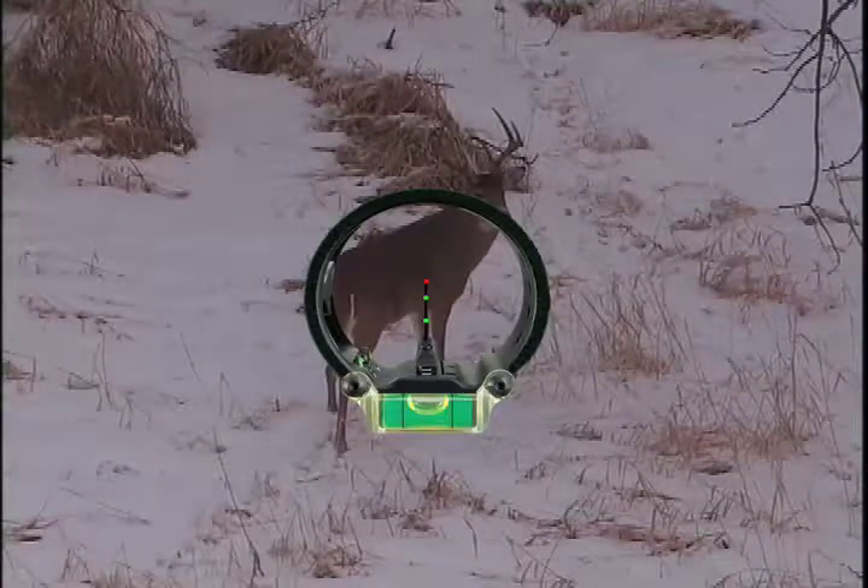As you can see, the red pin right there, folks — that's where you want to aim on a whitetail. You always want to aim on the lower one-third of the buck. This buck is kind of quartering away right there, so Mark's got that pin right there on the lower one-third. If this deer does not jump the string, it's a perfect shot. If the deer happens to jump the string, the shot will still be good, except it'll just be a little bit higher in the vitals. Now let's go look at the shot.